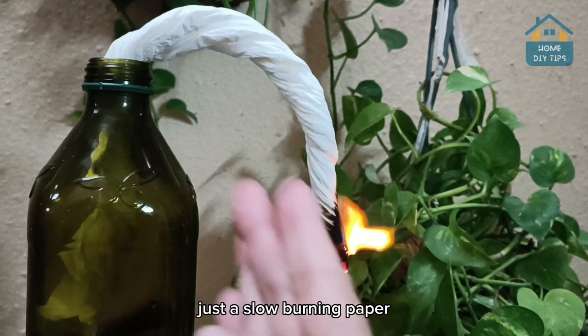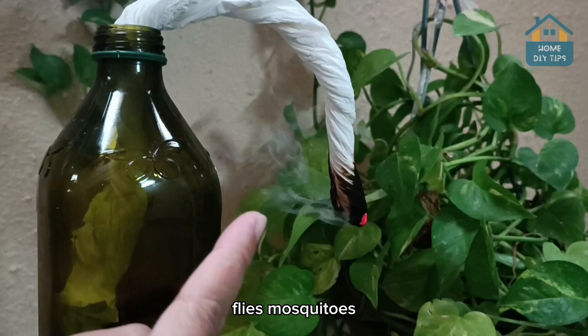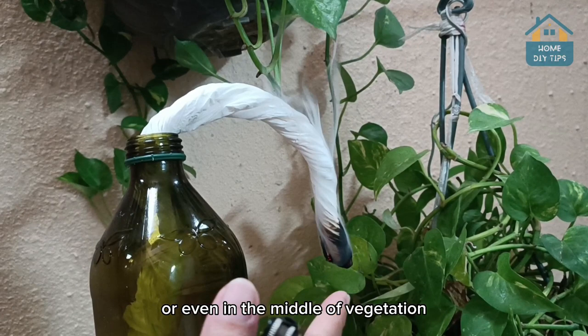This smoke can do miracles against any flying insects — flies, mosquitoes, bees, wasps. This is a really cool tip you can make at home to keep all kinds of insects away, especially mosquitoes. You can also make it if you're camping, traveling to the countryside, or even in the middle of vegetation. It is definitely going to scare away any fly or insect.